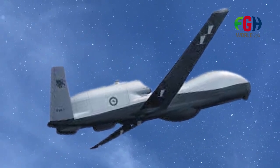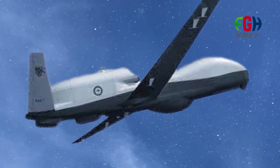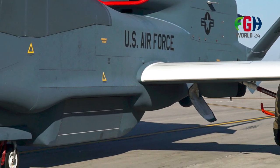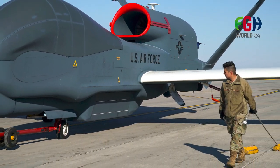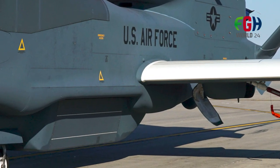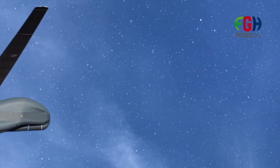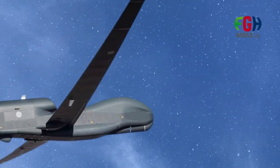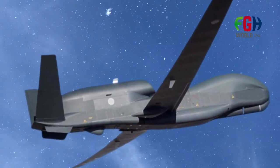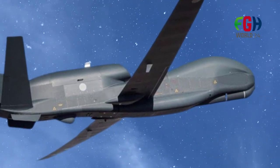As of my last update in September 2021, there were ongoing efforts to modernize and enhance the capabilities of the Global Hawk system, and further developments may have taken place since then. The Global Hawk is operated remotely by a team of pilots and sensor operators from ground control stations, typically located at military bases or other secure facilities, allowing it to be flown in various regions without a human pilot on board.